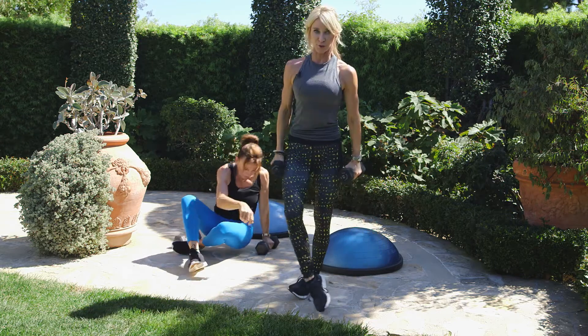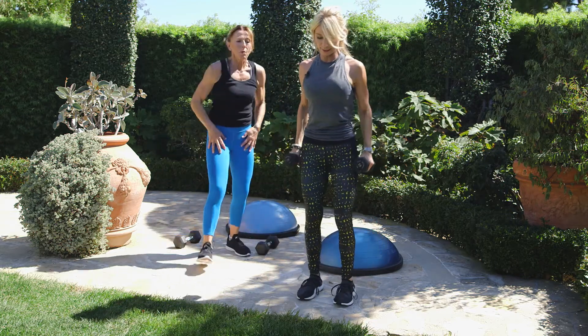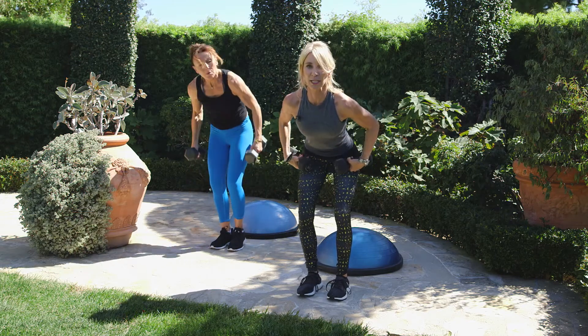We're going to do the opposing muscle group, which is your back — the latissimus dorsi. Hinge forward from your hips.